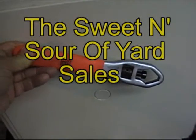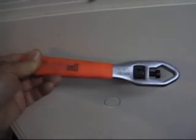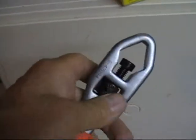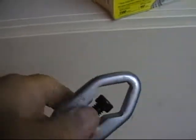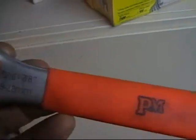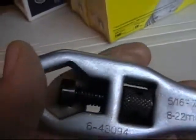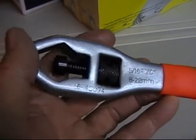I went yard sailing today and did real good. I paid a buck for this — it's one of these adjustable universal wrenches. Can't beat the price for a buck. Looks like it's never been used.